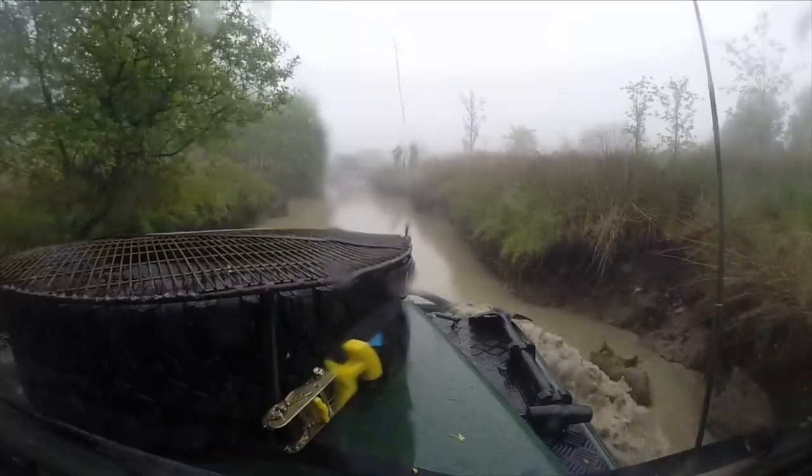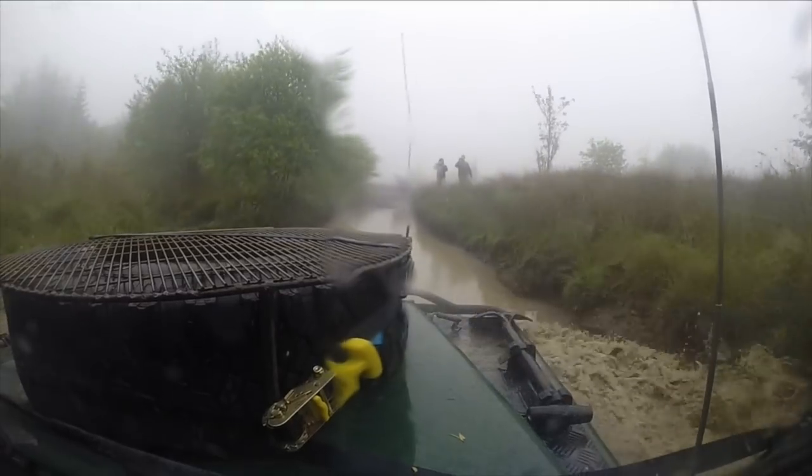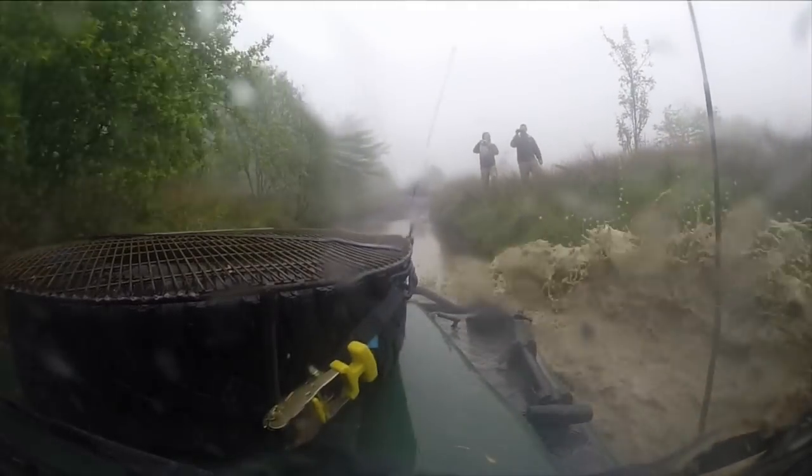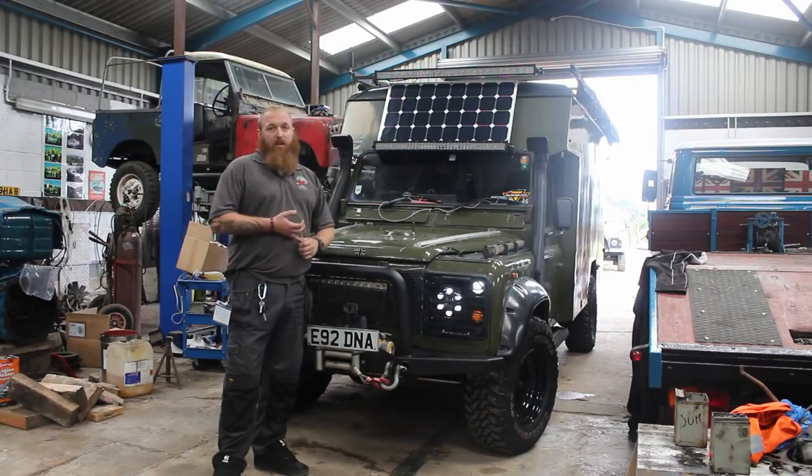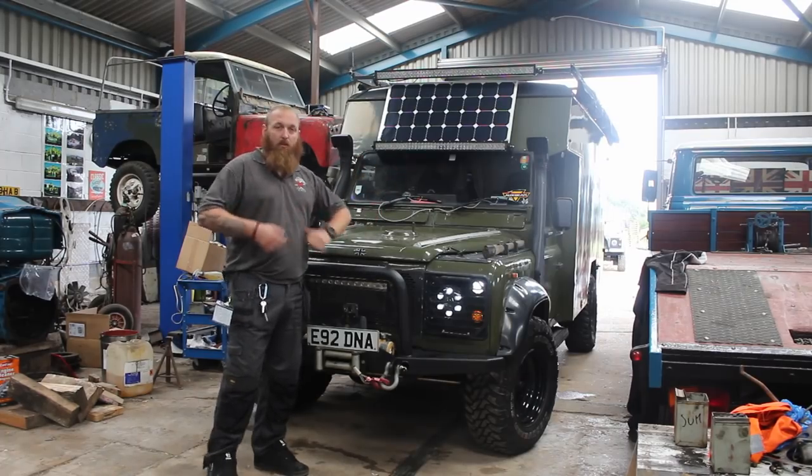Up front we've got two snorkels. Only one of them is connected to the engine; the other one will eventually be plumbed into the heater so it gets a bit more draw in there and you're not going to get snow, crap and everything else coming through it.